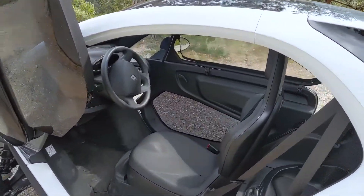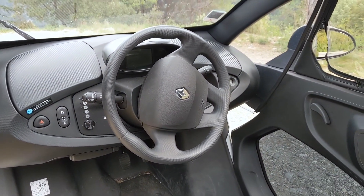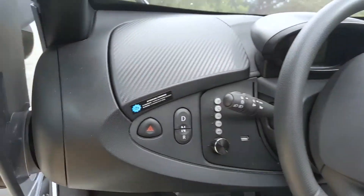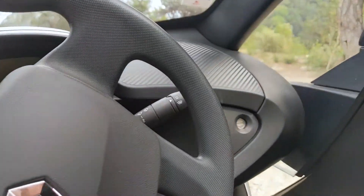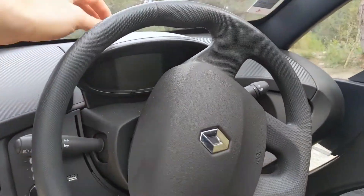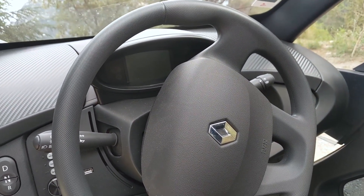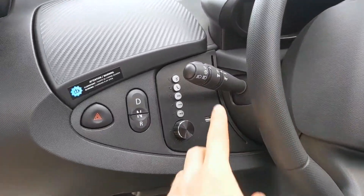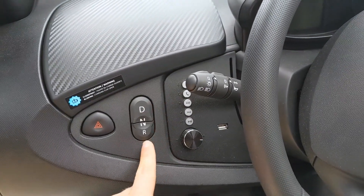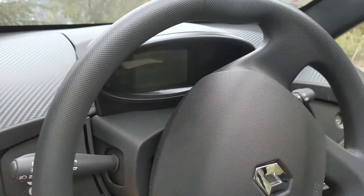And now we get inside our Twizy. So we have a Renault classic steering wheel from around 2010. Two storage boxes: one which is not locked, and one which is locked with the key. Here there is an LCD display showing the different information about the car, which I will show you a bit later. And here is the radio, Bluetooth and USB control. And here is the gear selector: drive, neutral, reverse. And of course, hazard lights.